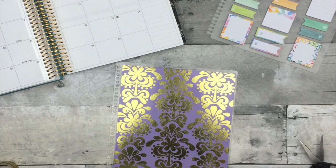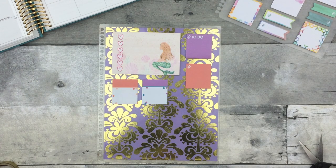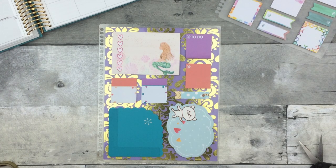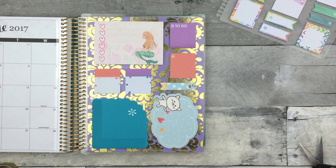Next is with an old Erin Condren planner cover. The front cover was scratched and really frayed, but the back cover was still perfect, so I fit some of my larger post-its on here. You can also cut this down to fit the size of your needs.